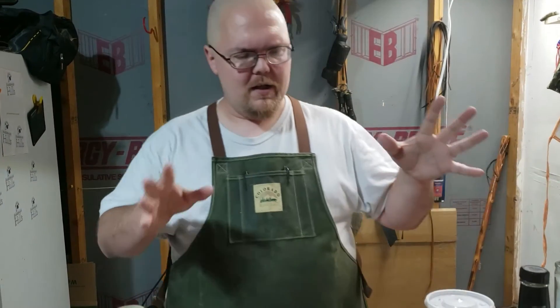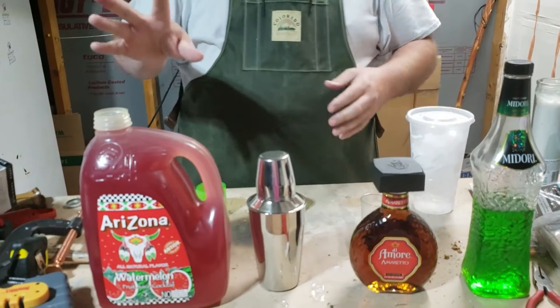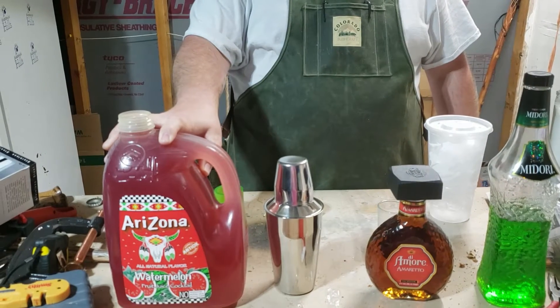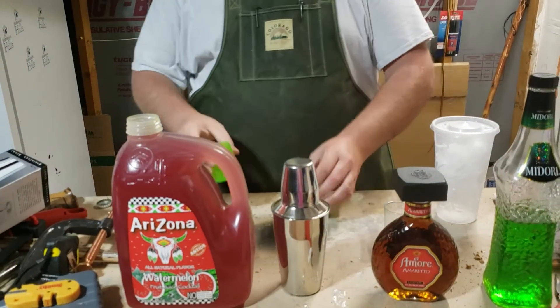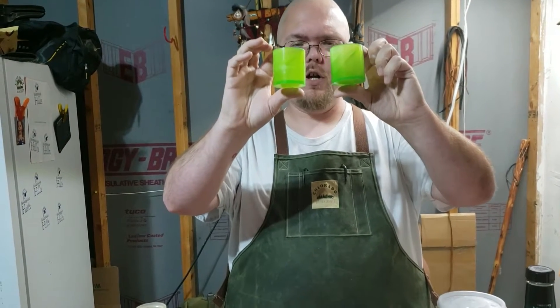What we got here is we got a medore. Remember my popsicle one? I'm going to use amaretto. The recipe that I found called for cranberry juice, but Sarah is allergic to berries, so I'm going to try watermelon.